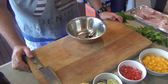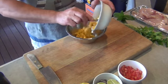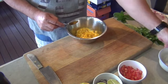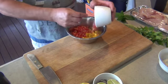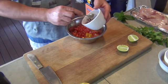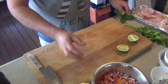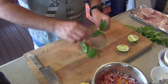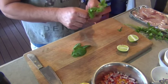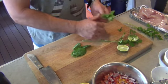While the barbie's heating up we'll make the salsa. So I've got half a diced mango, one tomato diced up, and about half or a third of a red onion diced up as well. And then I've got some fresh mint leaves, some fresh flat leaf parsley and coriander, which I'll chop up roughly and we'll mix that all together.